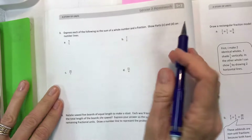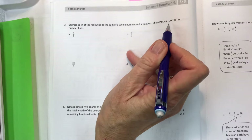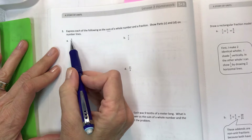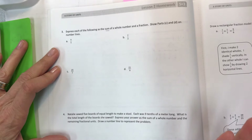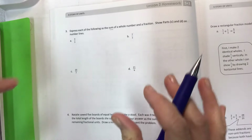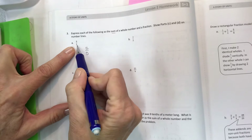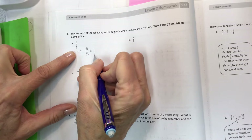On the back, express each of the following as the sum of a whole number and a fraction, and show parts C and D on a number line. If you have a big number on top, the value is greater than one — the whole number is the one, two, or three, and the fraction is what's left over. Take nine fifths — how many pieces make a whole? Look at your denominator. Five fifths equals one.